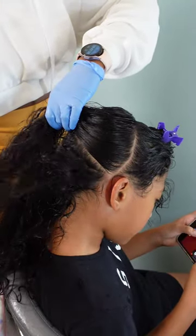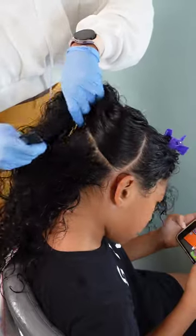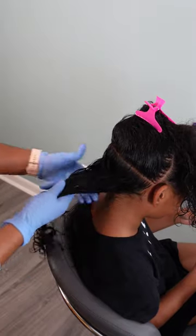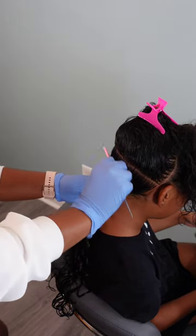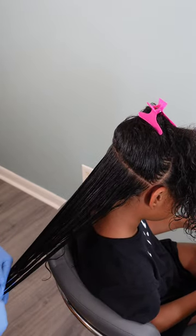We are putting some braids into Kaylani's hair, so I'm sectioning her hair into three sections to better help me stay organized and not get overwhelmed with detangling. I did a part going across the crown of the head from ear to ear, and then another one going around the back of the head from ear to ear to create those three sections.